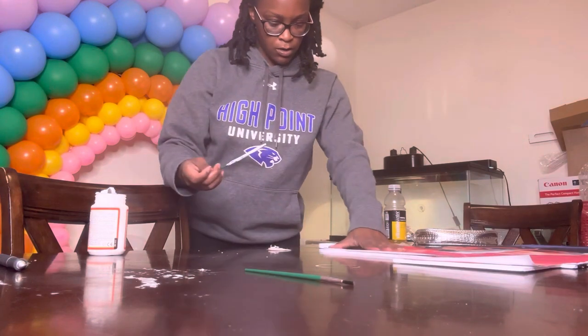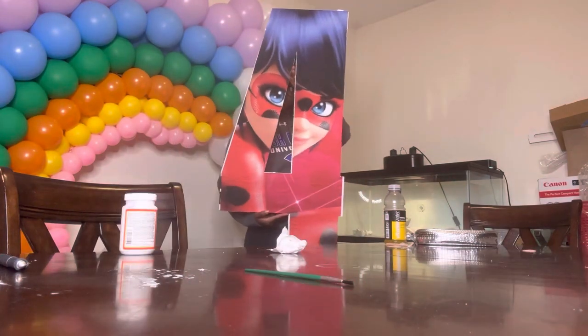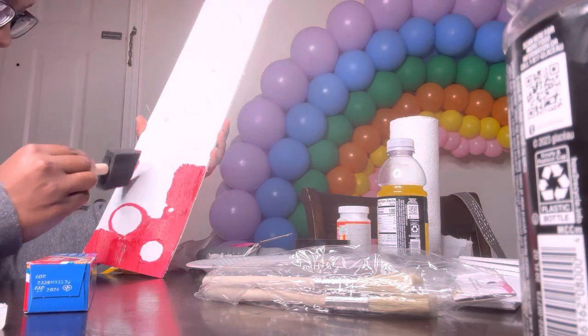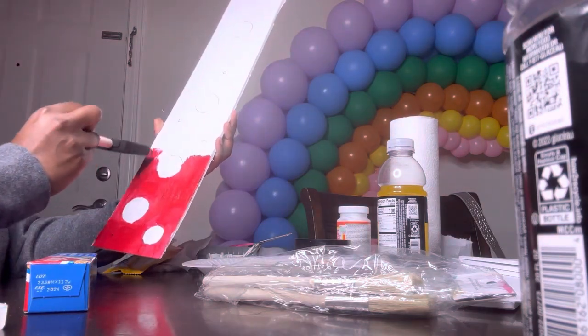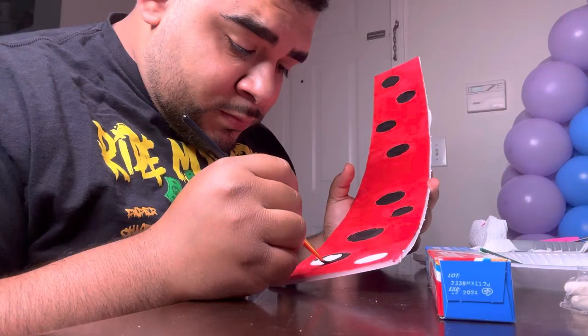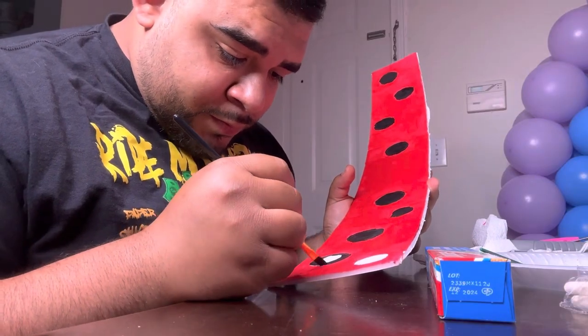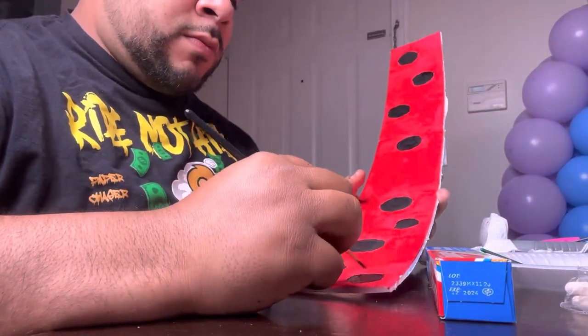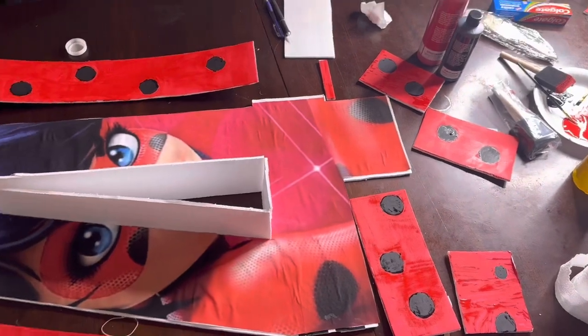And it turned out super nice, super neat. I took some time to outline some ladybug circles and painted those red, as you see here, and the circles black. I already had the 3D pieces cut out, so all I had to do was actually make the circles. And they ended up looking like this.